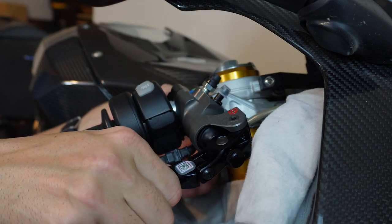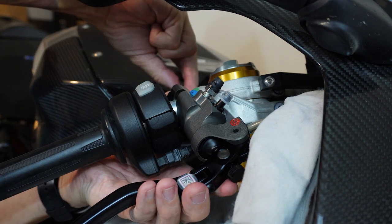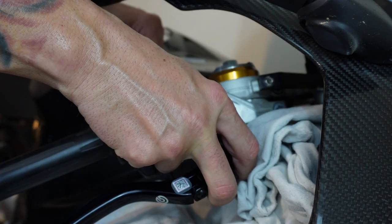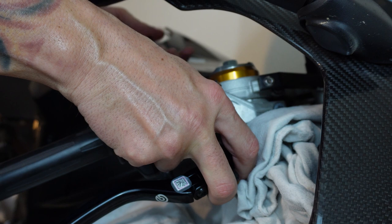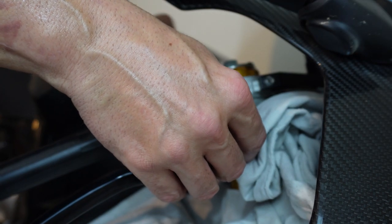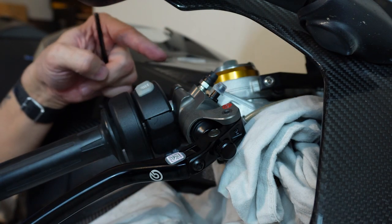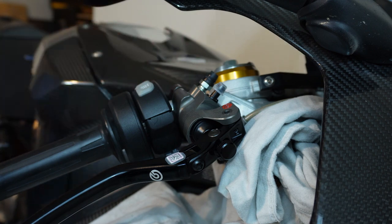Put the two halves together and start the bottom bolt. It'll be easier with a wrench for a little more control of your angles, but it's going to hold its place, which is important because the next thing we want to do is put the top bolt in. To put the top bolt in you need to have that bracket first.